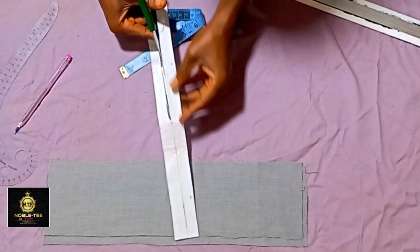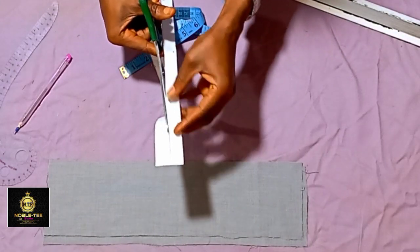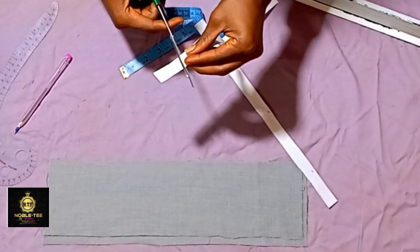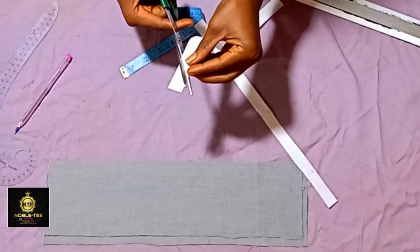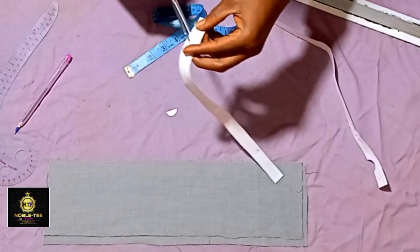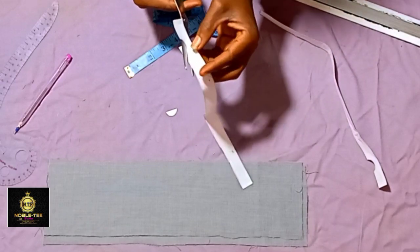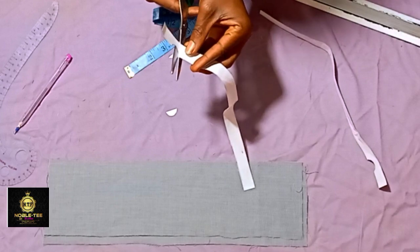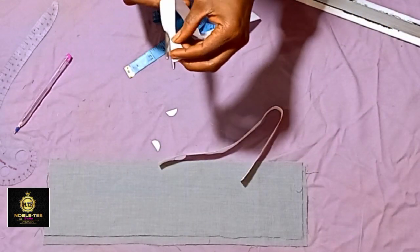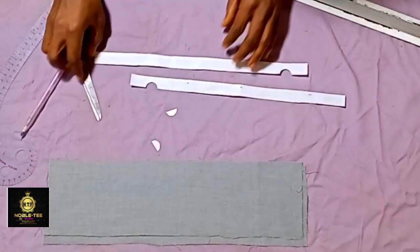Cut it into two like this, and make sure the cutting is very straight because if it's not straight, one side may be wider than the other. Follow the circle and trim it out. Do the same on the other one — cut on the circle, and re-trim if you feel one is not well cut.